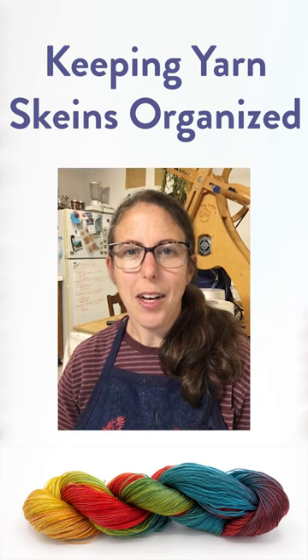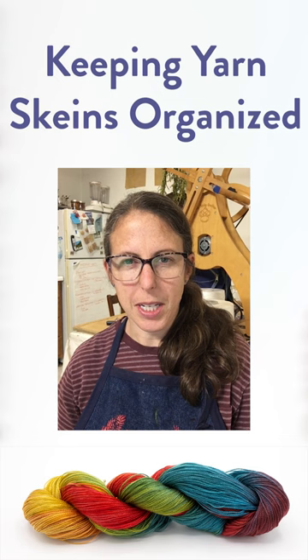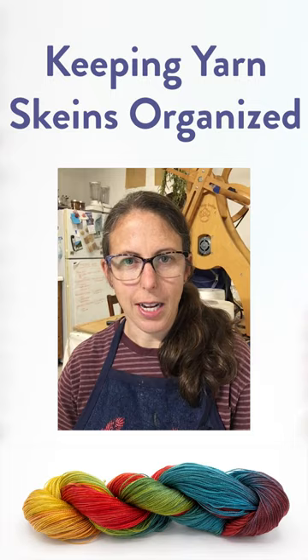Hello, I'm Amanda Baxter from Shiny Dime Fibers. I spend a lot of time dyeing skeins of slippery tencel yarn and I've developed some techniques for keeping yarn from getting super tangled during the dye process. Here I'll show you some of my methods for keeping yarn organized while dyeing.